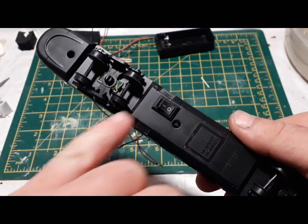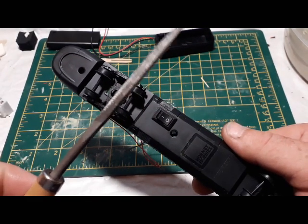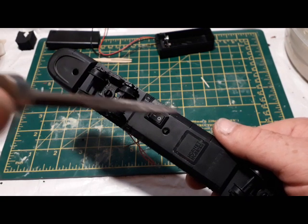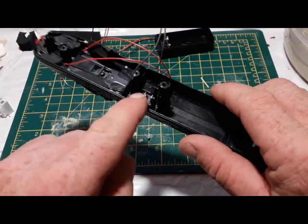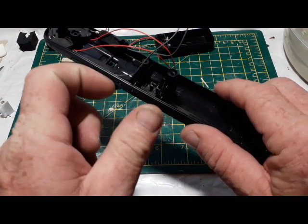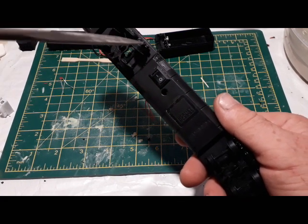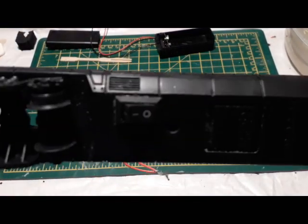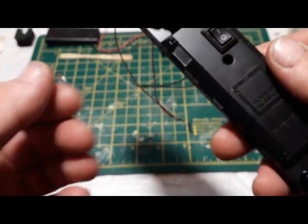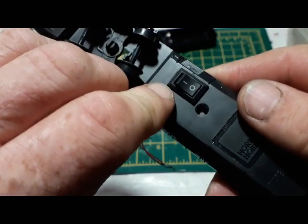I've drilled out a hole and messed around in there with the drill to make a kind of an oval. Then I've taken a needle file — a square one — and just filed out a rectangle, every now and then checking the switch. Because the switch, on the other side of this, has a kind of a clip connection where you push it and it clips in and holds itself in. So just gradually making this rectangle slightly larger and then testing. Eventually, with a good push, that went in. And as you can see, it's a good fit.